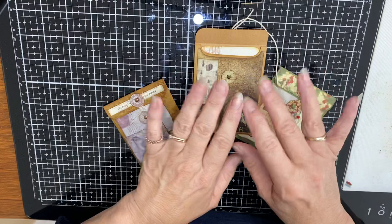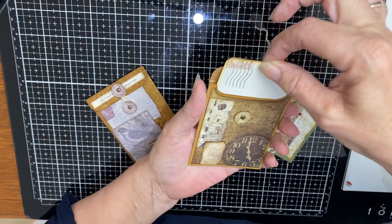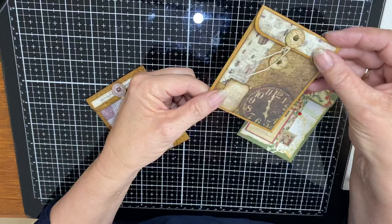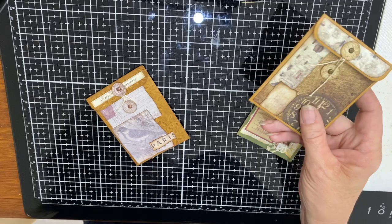They're so easy to do — I've got three already done, we're going to make another one today, and then I'm going to show you something extra with this one. They're just a sweet little pocket that you can pop your journaling tags in. They have a little string clasp to do up, so that they'll tuck into your journals, into your little tuck spots, into full pockets, or on their own.